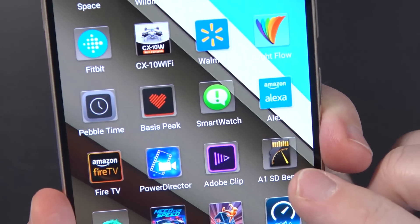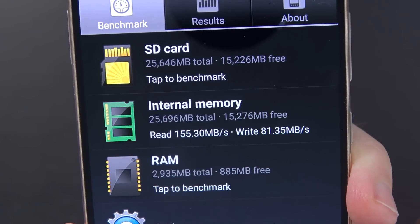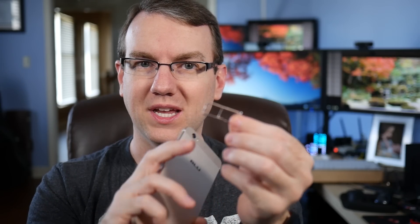Moving on to storage: 32 gigs of built-in storage has been more than enough for me. It came with about 25 gigs of usable space, and I'm down to about 15 gigs now. I did a quick test on internal memory speeds using A1SDBench — internal memory came in at 155 megabytes per second read and 81 megabytes per second write, which is pretty reasonable. You also have a microSD card slot: pop out the SIM tray, one slot for a micro SIM, the other for a nano SIM or a microSD card. I was able to move certain apps from internal storage to the microSD card with no problems.